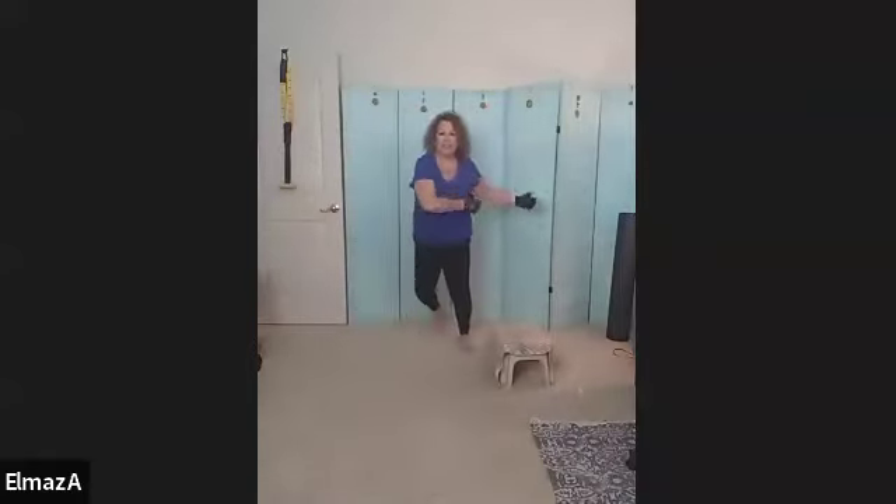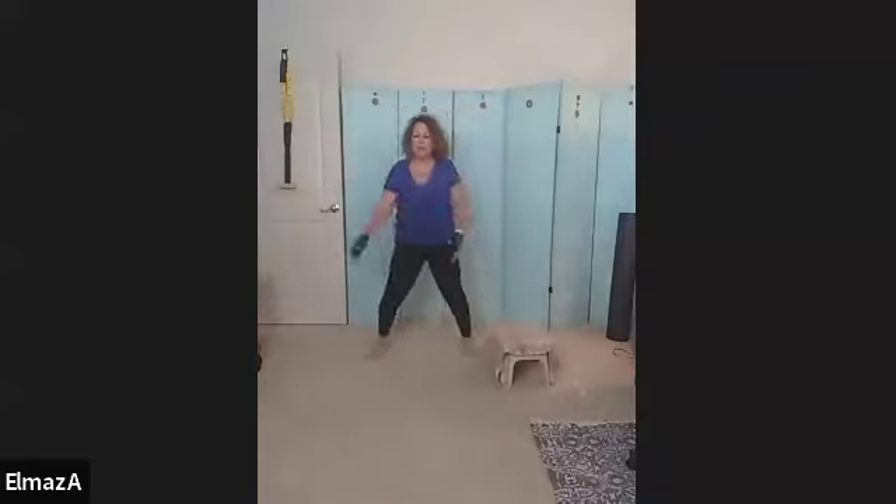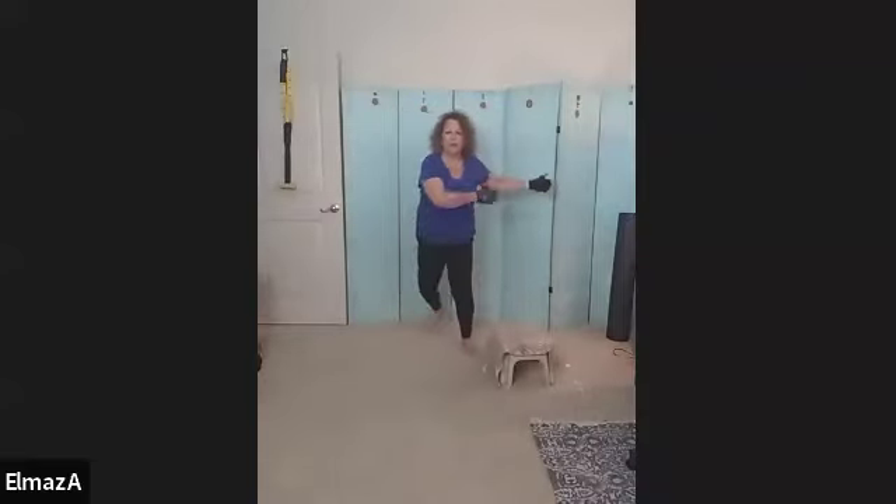Good, you've got it. Eight, seven — you want to really feel those hips open — four, three, two, and one.